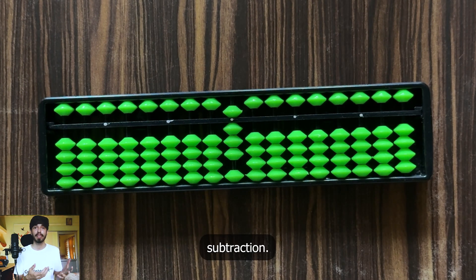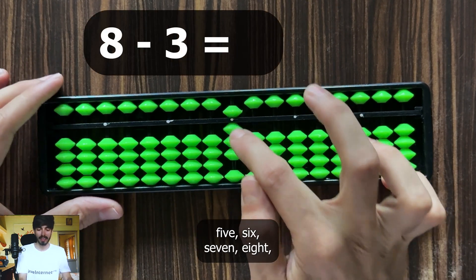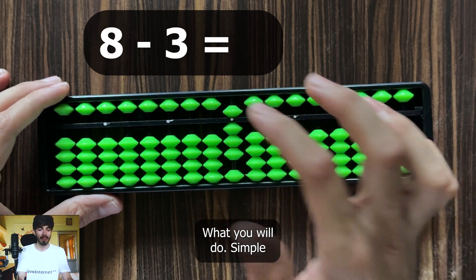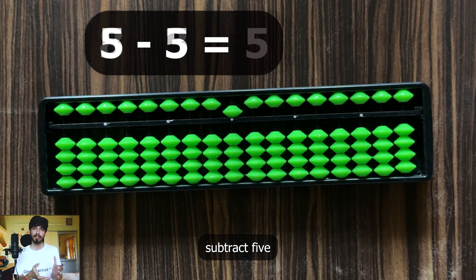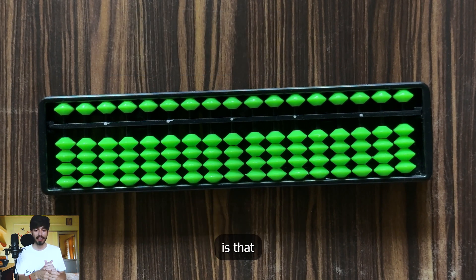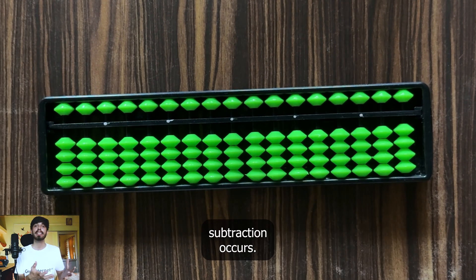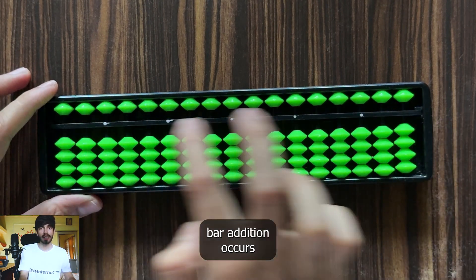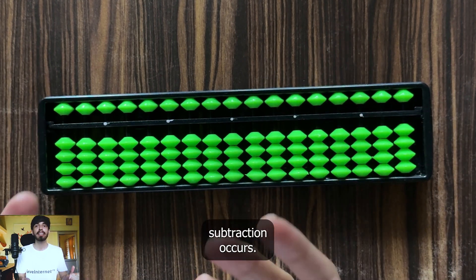Now let's try a very simple example of subtraction. Suppose you want to do 8 minus 3. 8 is already there on the soroban, so you want to subtract 3. The rule to understand is that whenever earth beads move down and heaven beads move up, subtraction occurs. Another way to remember this: whenever beads move toward the value bar, addition occurs, and whenever beads move away from the value bar, subtraction occurs.